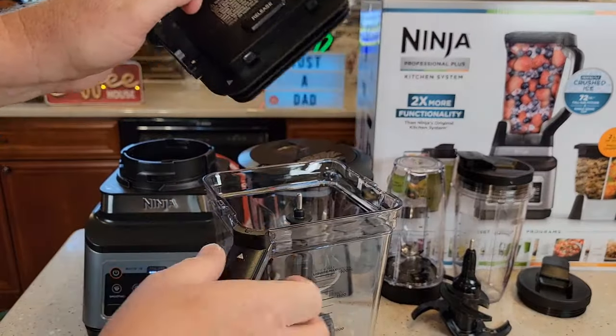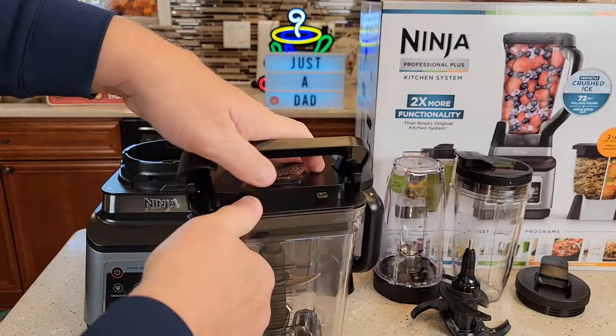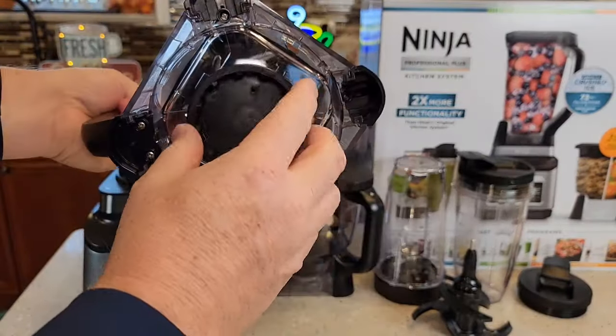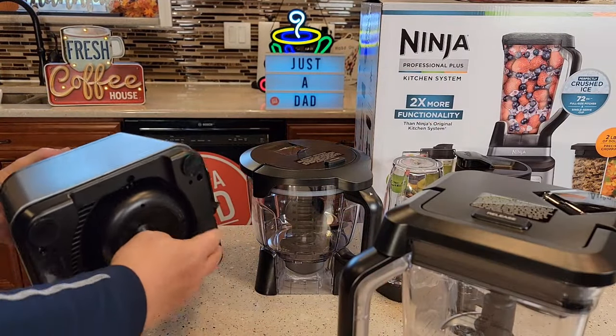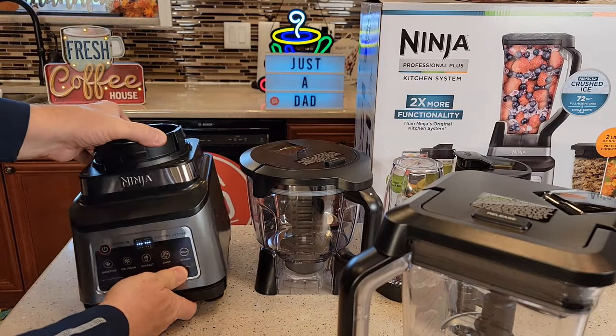To put this on, you've got to line up the arrows. There's an arrow there and an arrow there — you're going to line those up and push that down until it clicks. You can pour out of this. There's what the bottom looks like; it's going to engage the blender. This blender has four suction cups on the bottom. Make sure all four suction cups have a nice clean surface. This is a very powerful blender.